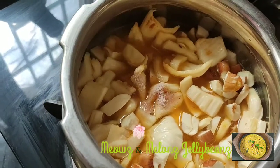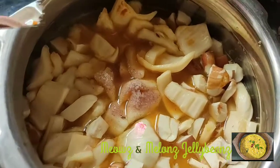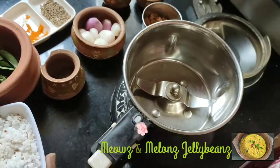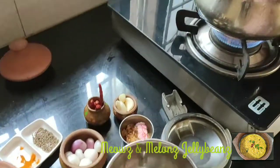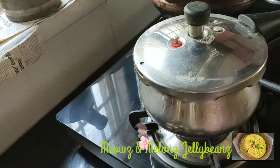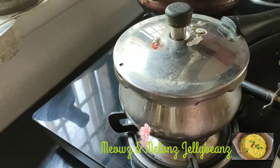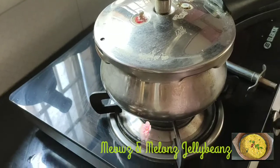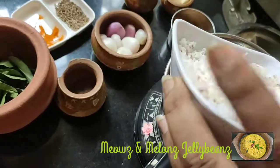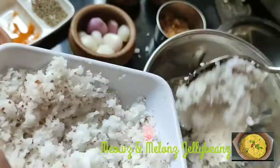Add 1 teaspoon of salt, 2 cups of water, and put a whistle in the cooker. We can cook 3-4 cups. Cook it and get rid of the sauce, then take 2 teaspoons of salt.